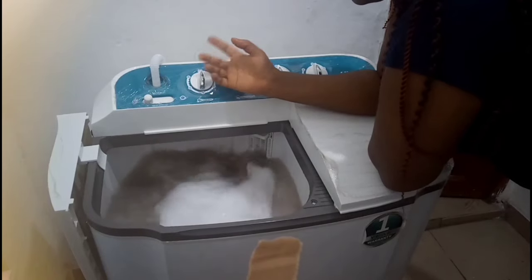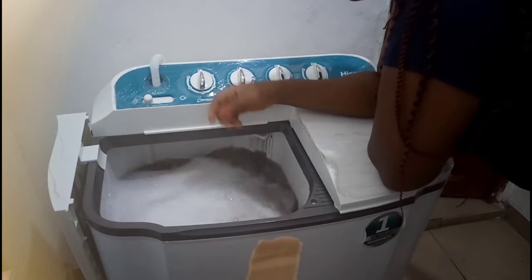We'll wait for the timer to go off and come back. Some washing machines come with an alarm system, but this one doesn't.